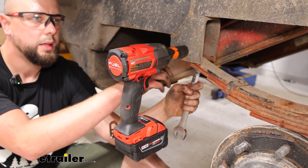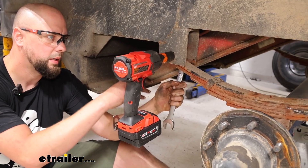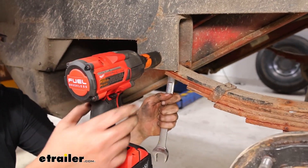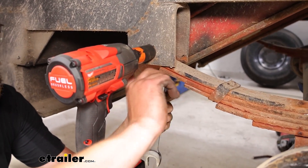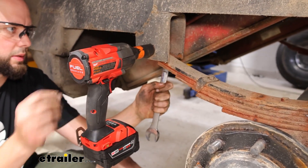Now we're going to go ahead and take these end shackles loose. I've got a 7/8 wrench box end on the back and then a 13/16ths to take this front end off. There's going to be this one and then two in the middle and one at the end, just the same as this on the hangers.